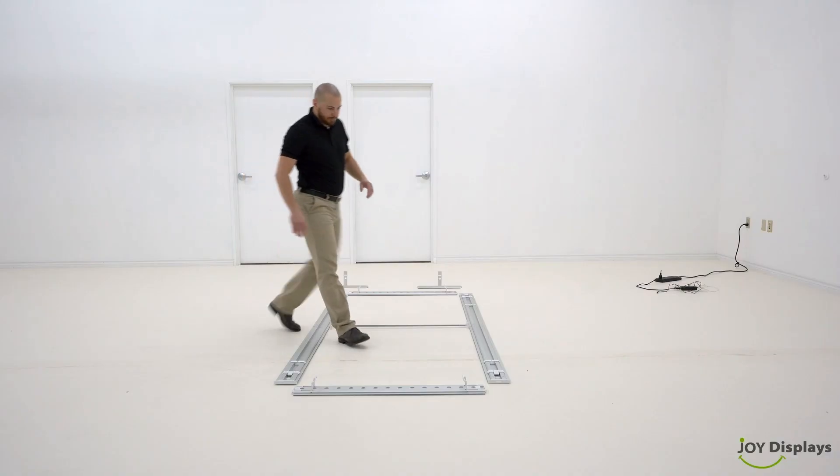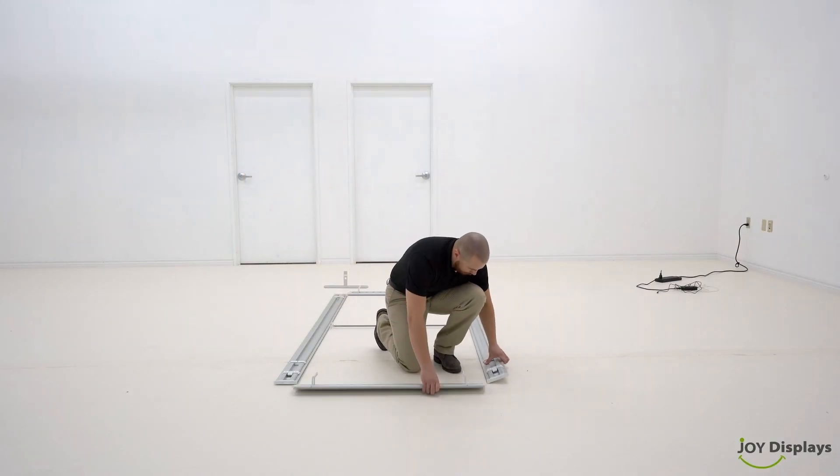Need help building the SEGO 3-foot light box? Here's how you do it. First, lay the outer panels of the frame on the floor and connect them.